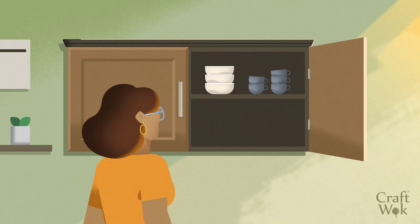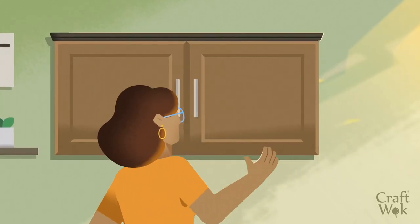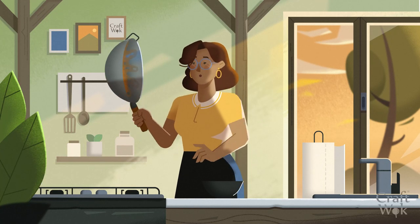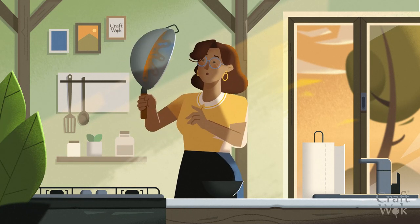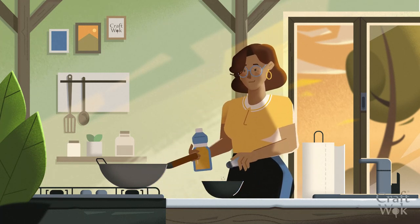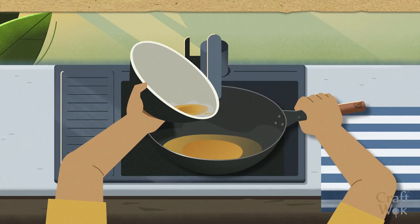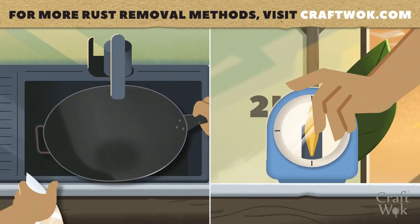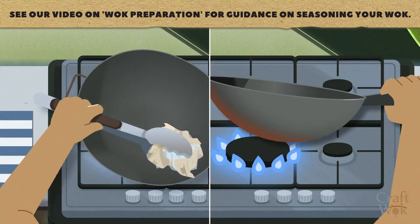Finally, be sure to store your wok in a dry place. If your wok does develop rust, you can try removing it with the salt scrub method. Pour some coarse salt and vegetable oil on the rust, and scrub with a paper towel using a small circular motion until the rust has been removed. Then, immediately re-season the wok.